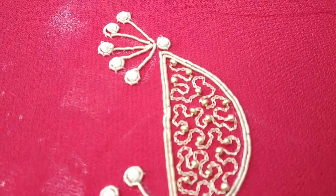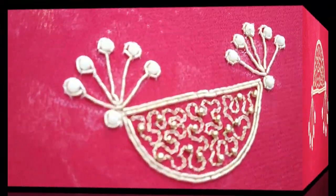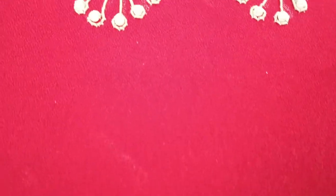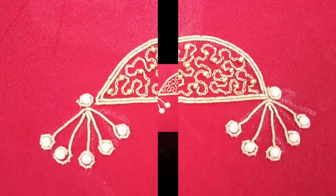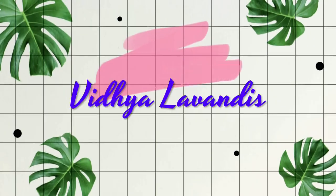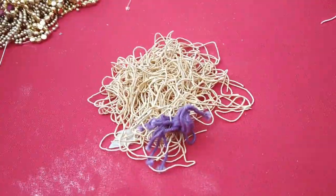In this video, you will see the Zardosi work. We will use the Zag Designs, which are very grand and raw. If you are interested in this video, please do subscribe to our channel.